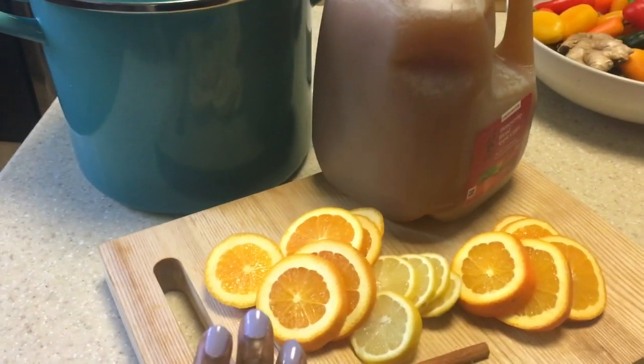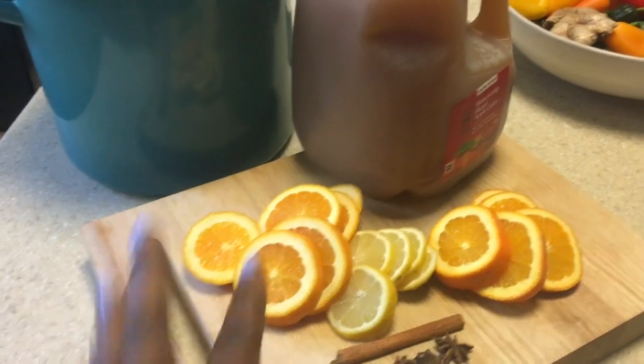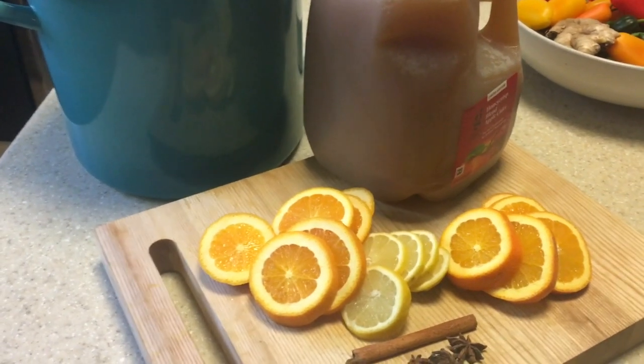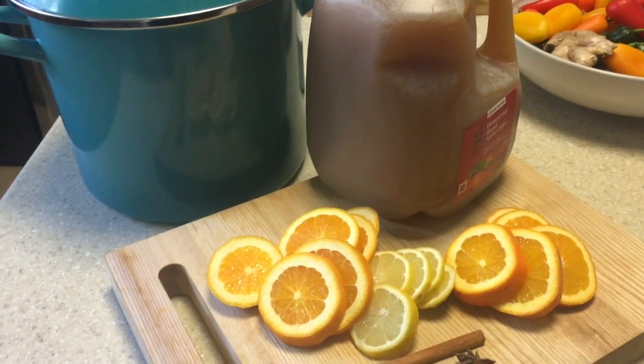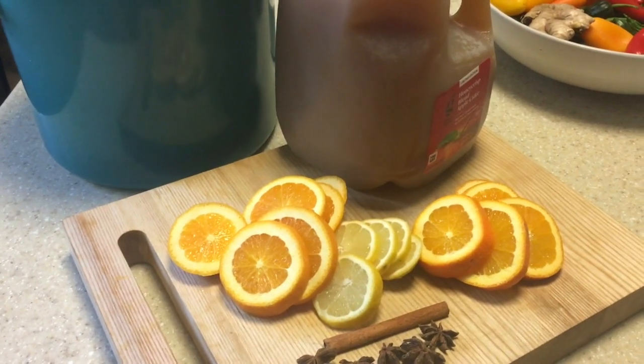This is a really quick recipe. The longest part is how long I let mine simmer. I let mine simmer for at least 30 minutes because I really want to taste the cinnamon and the orange and everything.